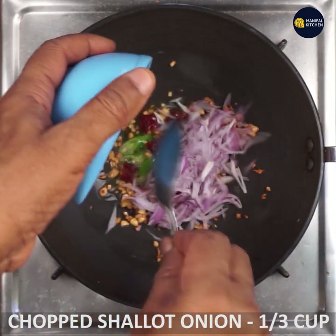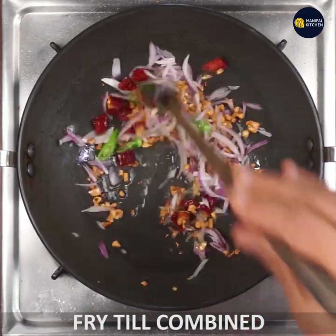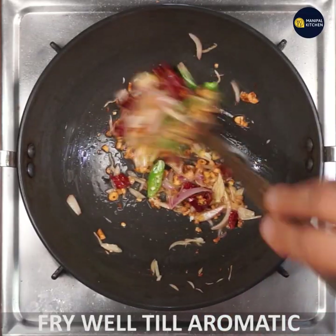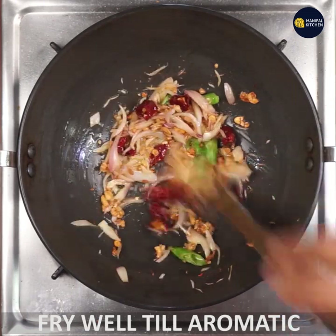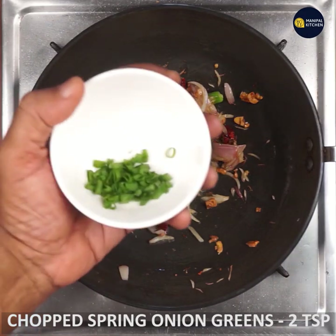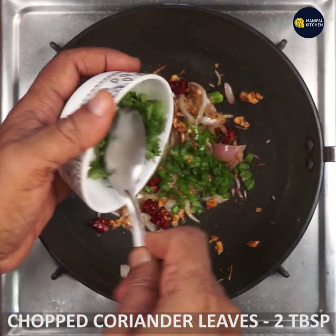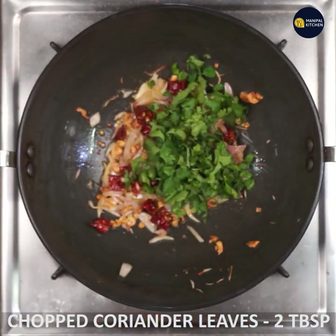1 onion will be a bit more crispy. 1 teaspoon of spring onion, or 1 tablespoon of spring onion.